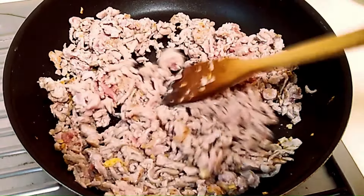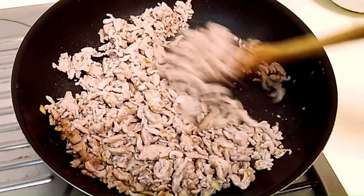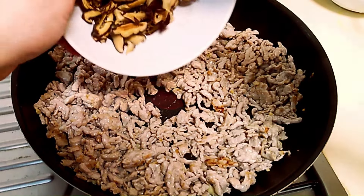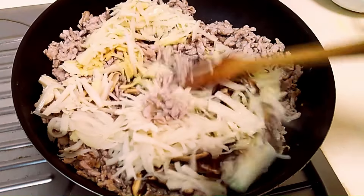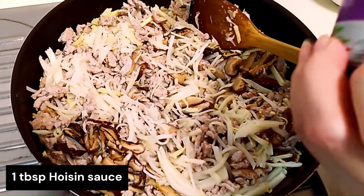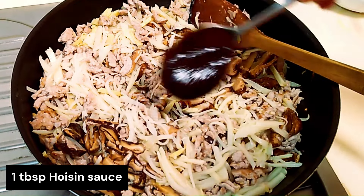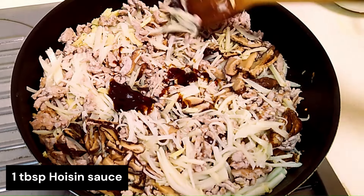When the pork is almost there and we've reached the right stage, add the shiitake mushrooms and bamboo shoots. Give it a little stir. Then the secret ingredient: 1 heaping tablespoon of hoisin sauce. Give it a stir so that it mixes well with the rest of the ingredients.